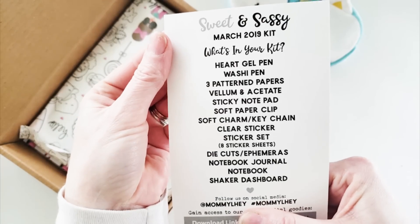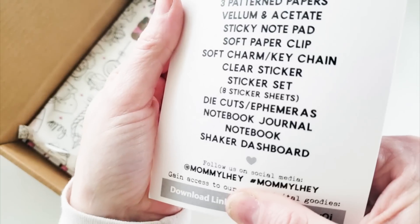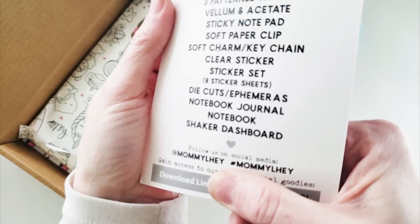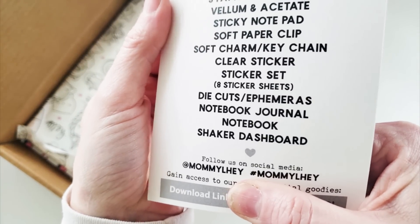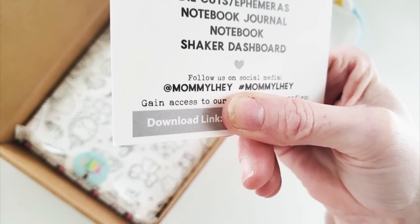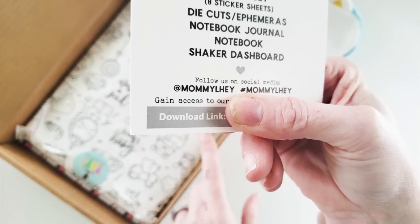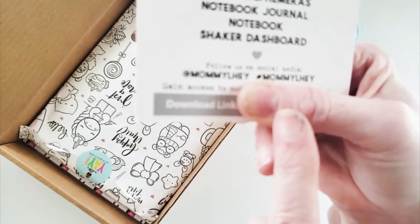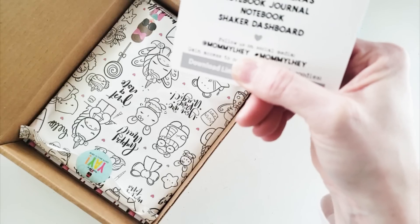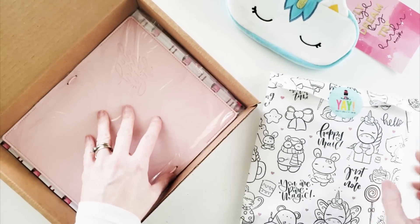On the back side is the contents of this March box. I was really looking forward to the heart gel pen, the clear sticker sheets — I always adore those — as well as a traveler's notebook. Underneath is the digital download link where you can find all the digital extras. Everything is done by hand.